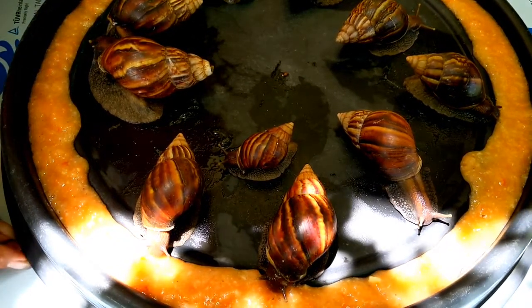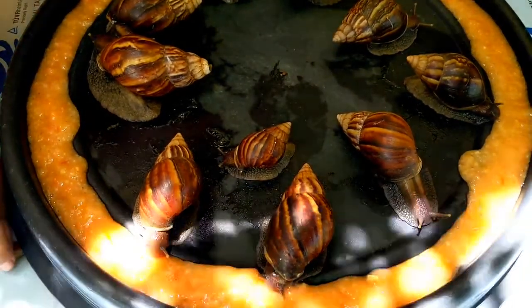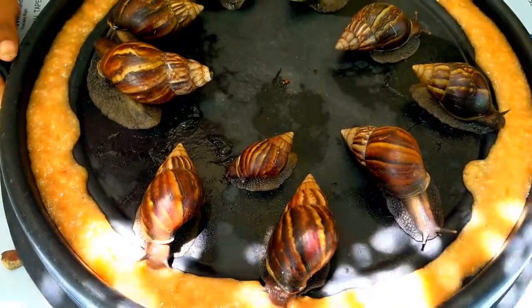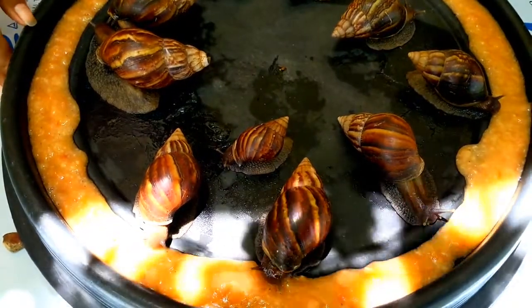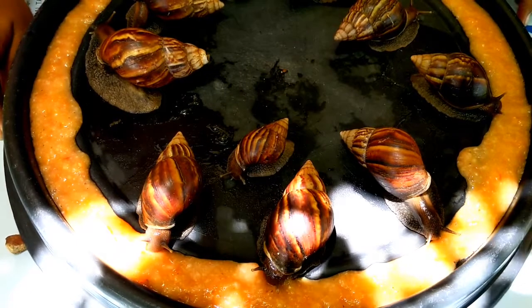This one likes to eat. So good. Now everyone starts eating.